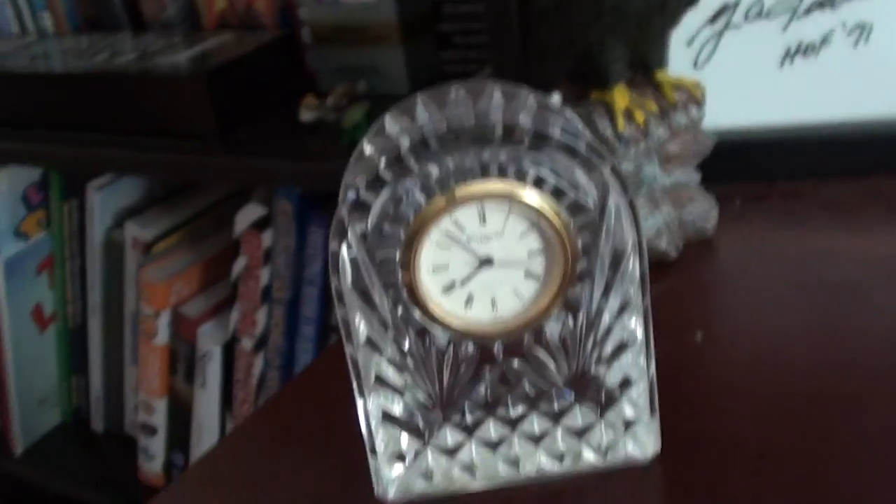Here's the movement itself. It's battery operated — the battery is a 377 battery. They are very small. The back looks nice. It's a little desk clock.